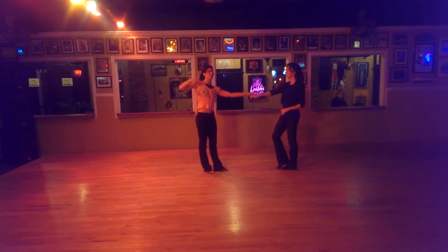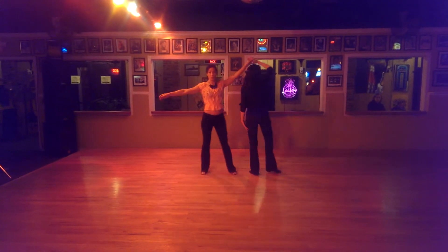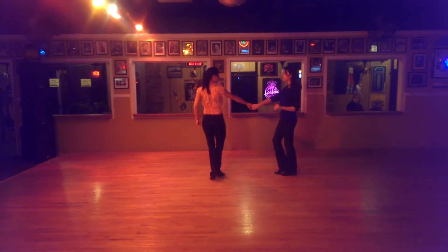Then I did a tuck with the man's turn. One, two, opening the shoulder, three and four. And then five and six, looking to my partner.